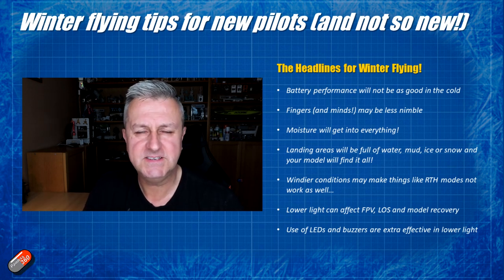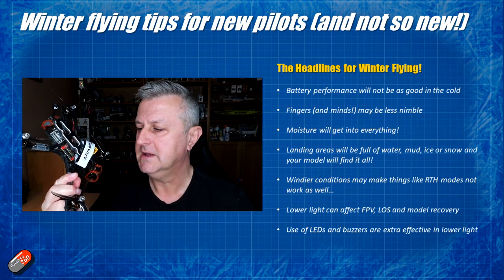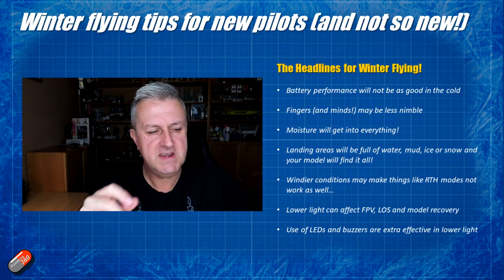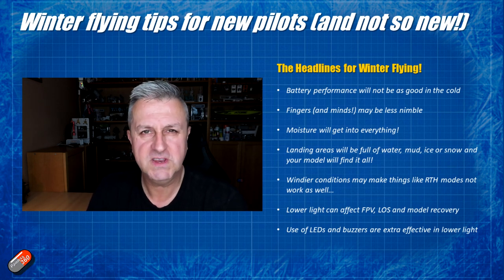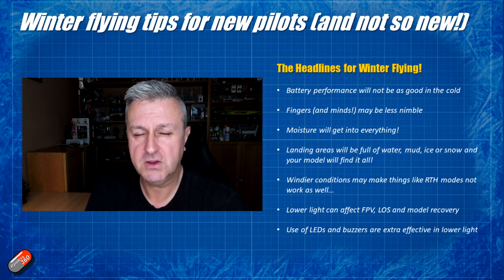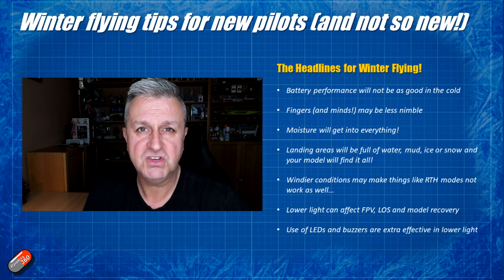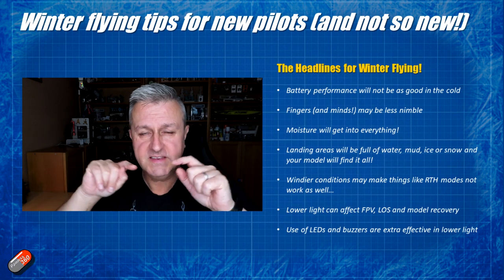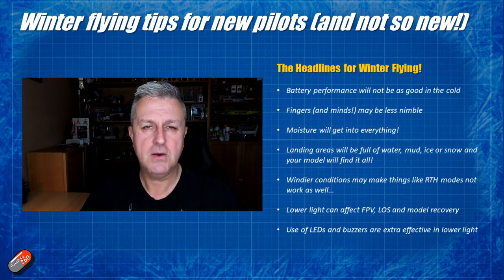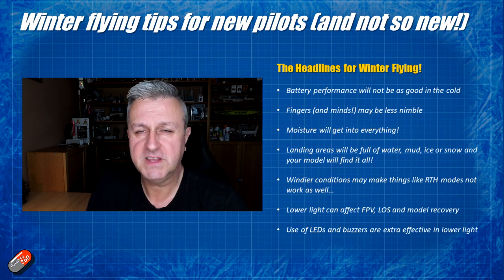Moisture is going to get into everything, and I'm not just talking about electronics hidden inside a modern quadcopter. Any air scoops, vents, radios, goggles - you name it. The longer you're out in cold, wet, windy conditions the more chance that moisture is going to get somewhere you don't want it. A friend of mine used to store all his cameras and FPV equipment in the shed over winter, and when we used to go flying he would regularly get the inside of the lenses fogging up as the camera started to get warm. So bring your cameras indoors, keep your goggles in a centrally heated place, and that will help keep them safe.